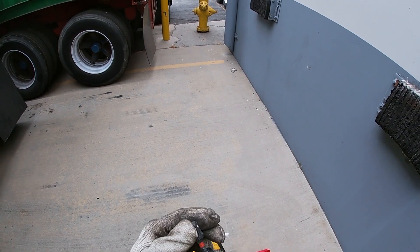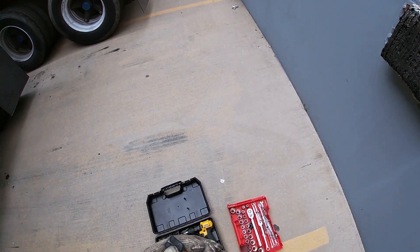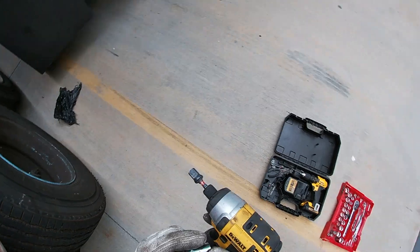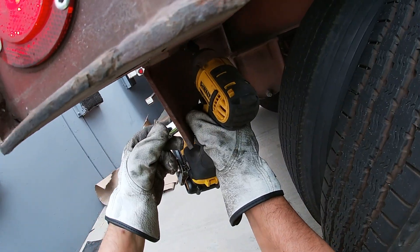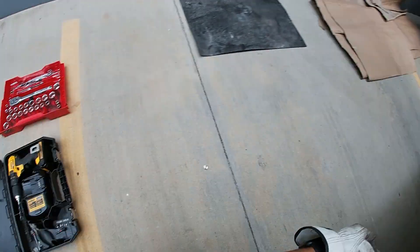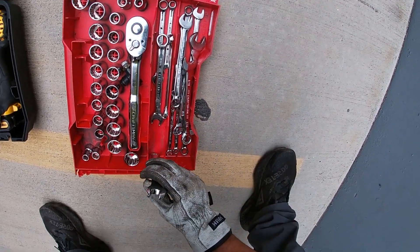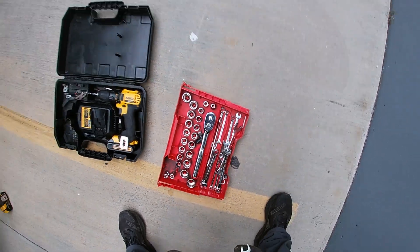Got this Milwaukee adapter — comes in a pack of three, comes in a quarter inch, three-eighth inch, and a half inch. Let's see what size I'm gonna need. This is a 14, I probably need a 12. Nope, it's a 13 — 13 box wrench. There's a 13 right here.